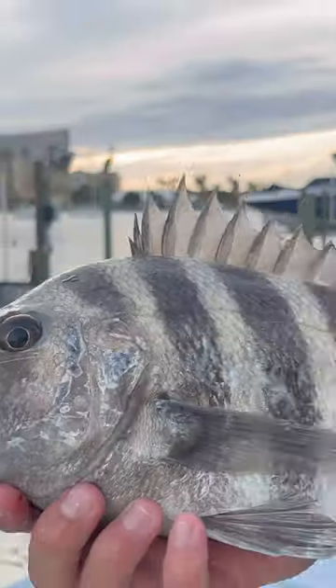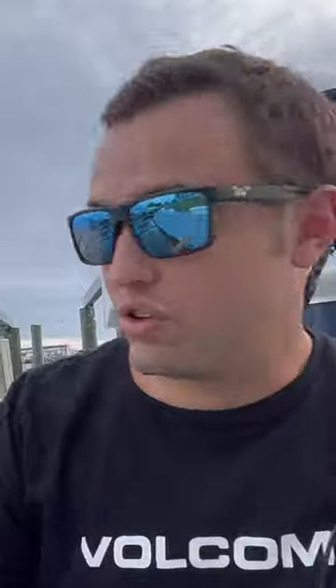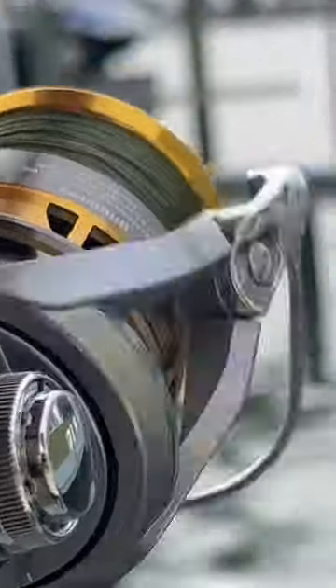Let me read your mind. You're here because you want to learn how to catch a sheephead? Well, I got you covered. First, live shrimp. You're going to need a small hook and light leader.